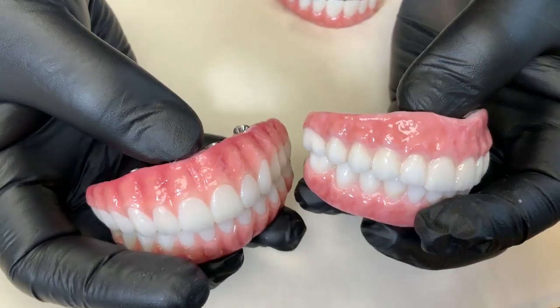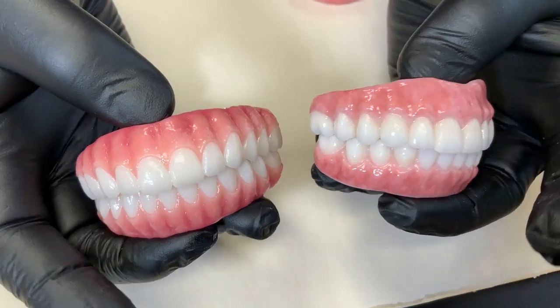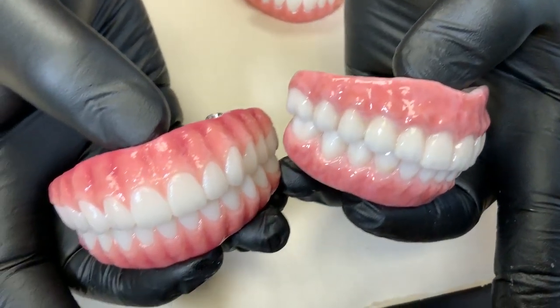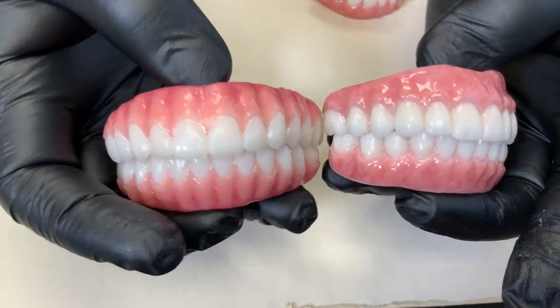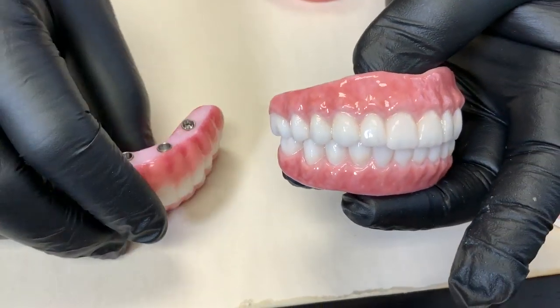This is extreme cases, which means before and after. Which one do we prefer for the zirconia cases?